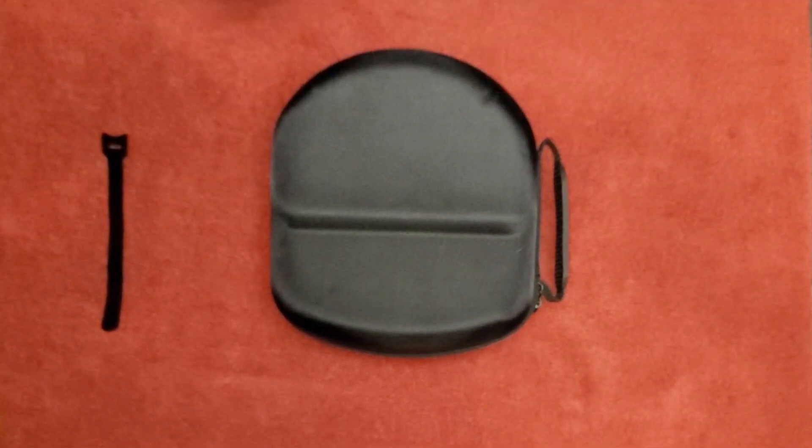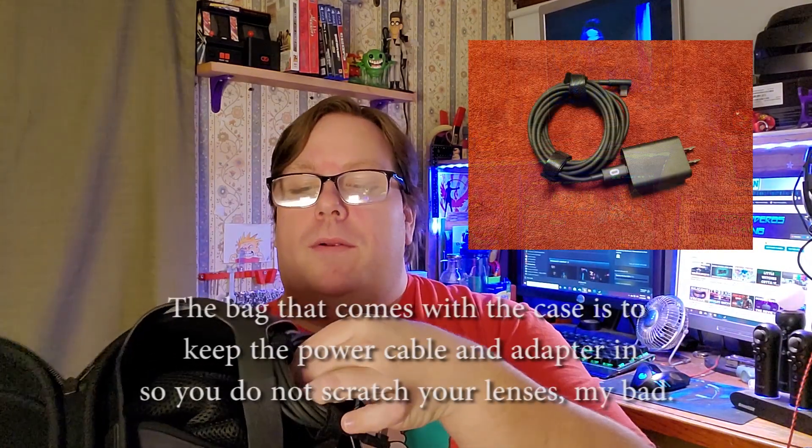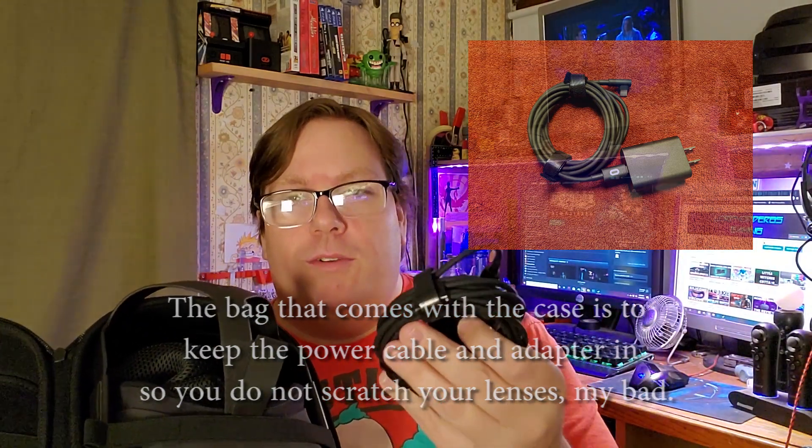Let's go to the conclusion. I hope that gave you a sense of what you can get with this particular case — again, you can find multiple sellers across the internet. I did put the Quest in wrong the first time and then corrected it. As you can see in the corner of the screen, that's the way it's supposed to be. Those Velcro ties are actually cable ties, and I should have known that because I'm in IT and I've been using those things for years.